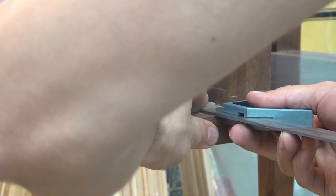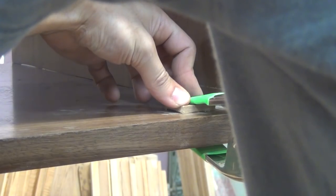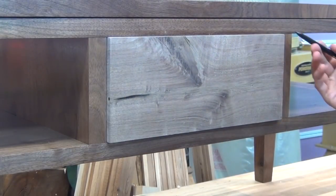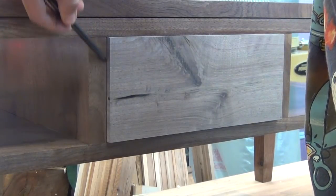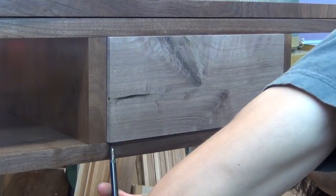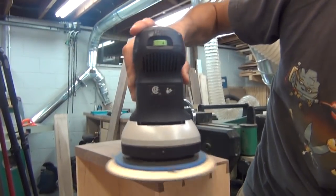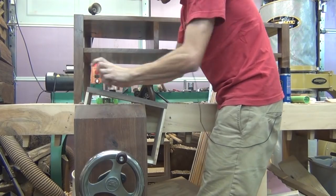Now I'll install my drawer stops. These are just some scrap pieces of wood that are thin enough to slide under the drawer bottom, and I'm using some CA glue to glue them into the case. I also sanded down the finish to get to bare wood before gluing these in. With the drawer stops in place, I can slide the drawer in until it stops and then transfer the curved front of the table to the drawer. At the bandsaw I'll cut out the curve on the drawer front, then use my sander to sand that drawer flush to the opening. I also noticed the drawer fronts weren't looking that great after sanding, so I went over those with my card scraper as well.